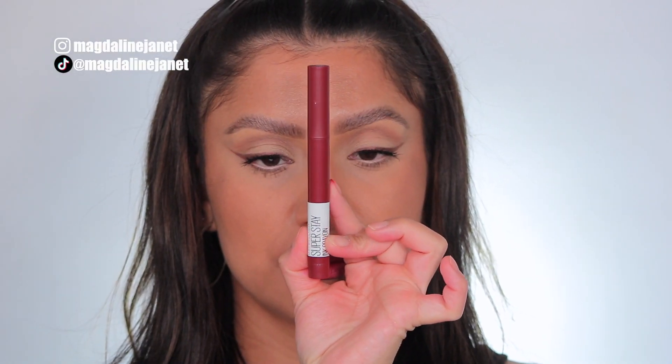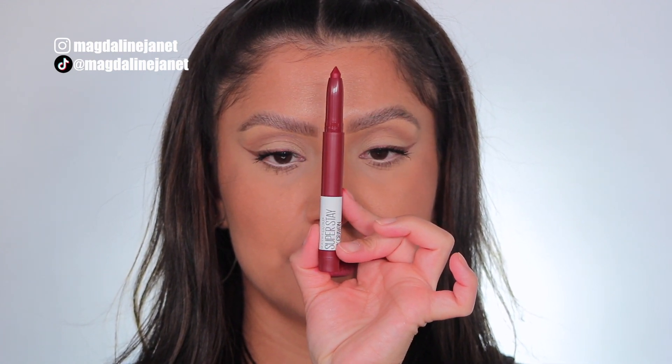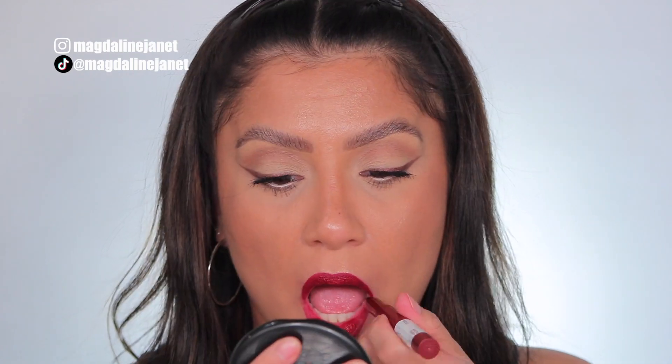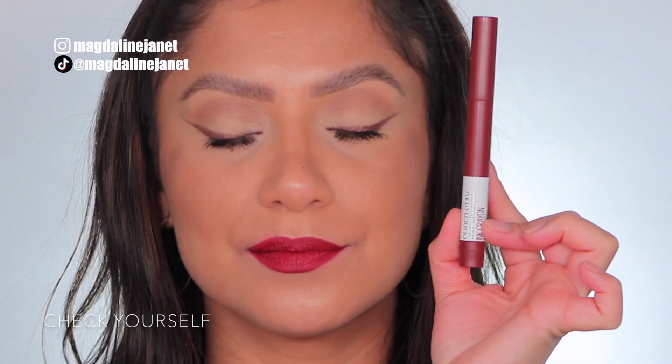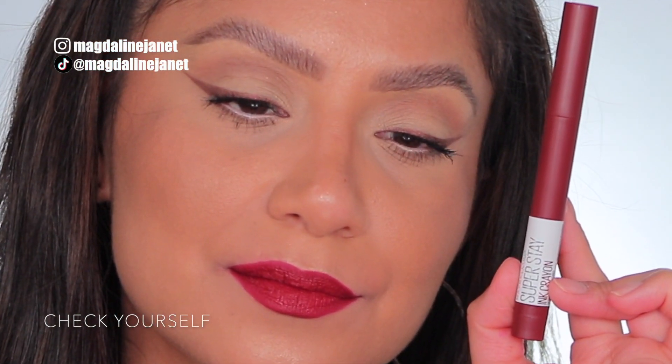Next up is Check Yourself, 125. This is the shade Check Yourself, 125. And in daylight, it's Check Yourself.